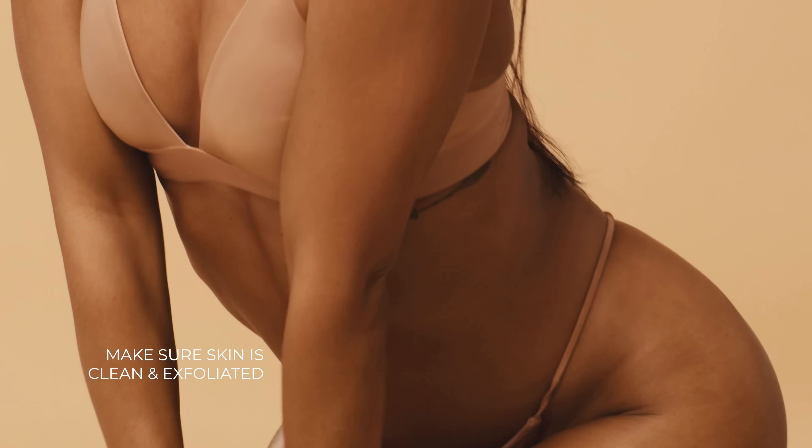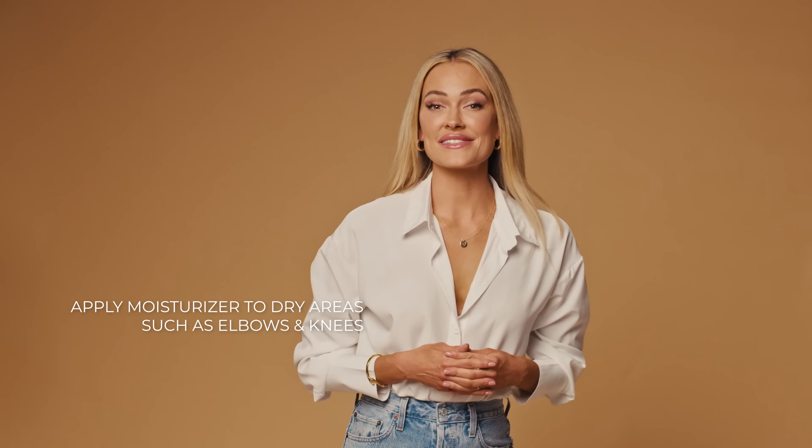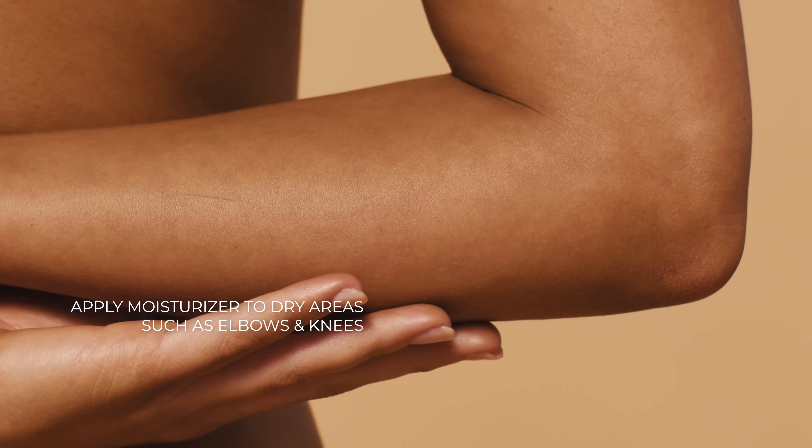Make sure your skin is clean and freshly exfoliated. Apply moisturizer to the areas that are dry, like your elbows and knees.